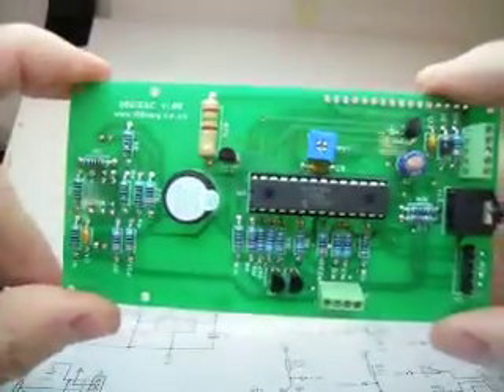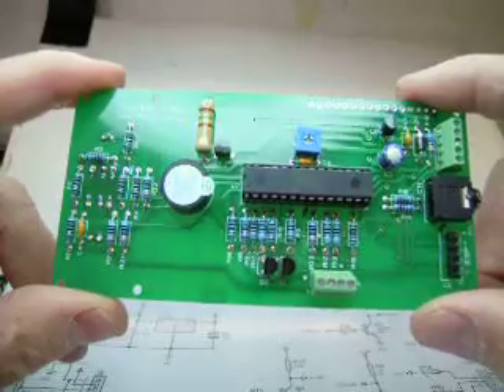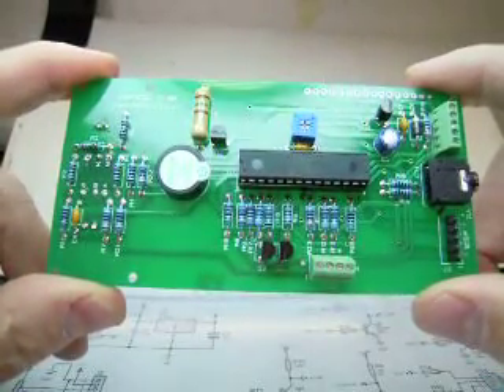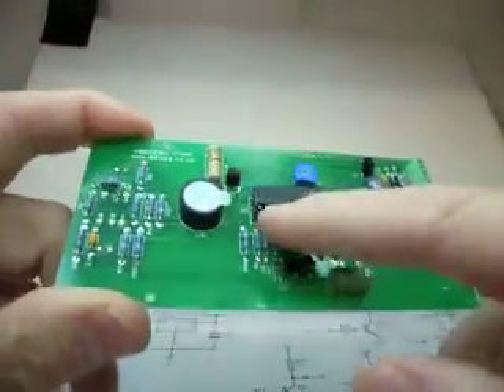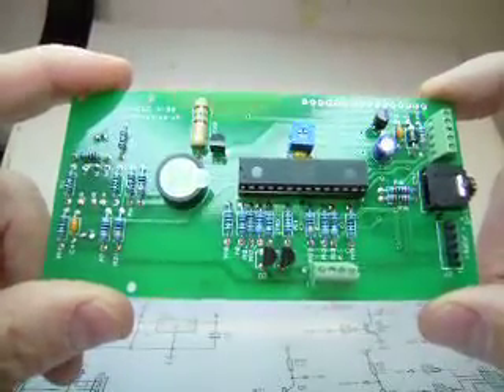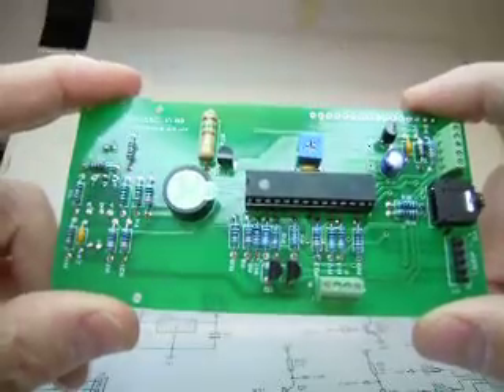The rest of the printed circuit board assembly is quite simple. I started with the larger components first, then the resistors, and finally the integrated circuits and the transistors. The first thing I always put on the boards is the IC socket — I always find that's a good locator. Double check all your soldering and all the values of the resistors before you plug it in.